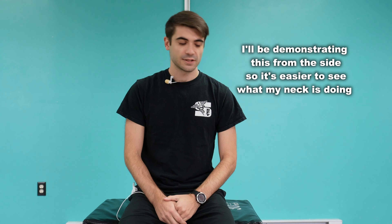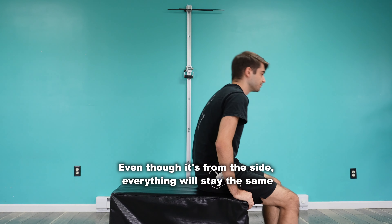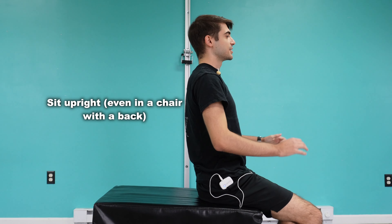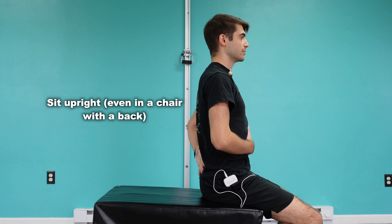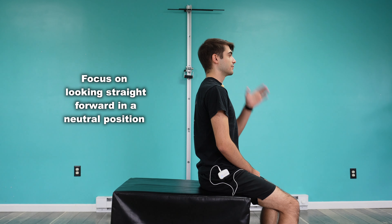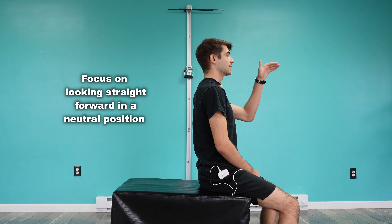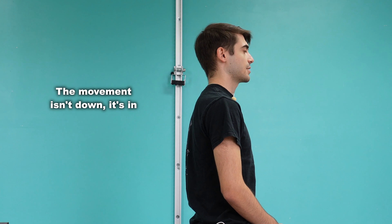You're sitting upright, preferably with something against your back just to keep your spine in line all the way up. You're going to think of just looking straight ahead at eye level, then retract your chin into your neck.